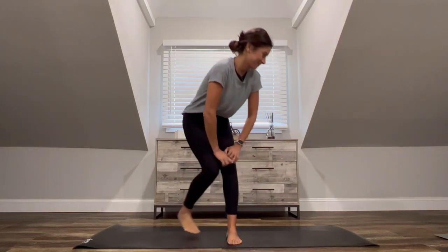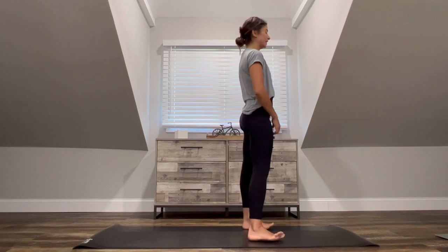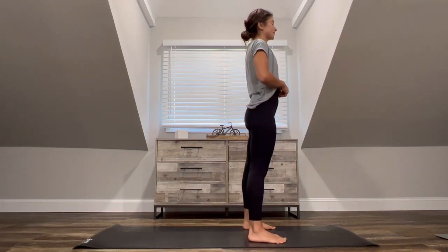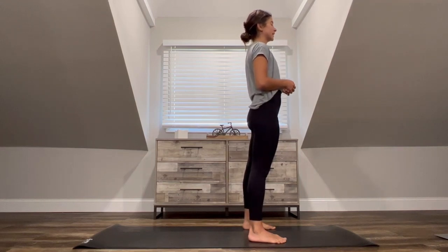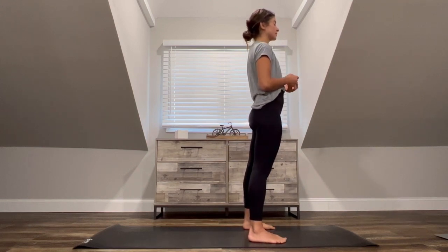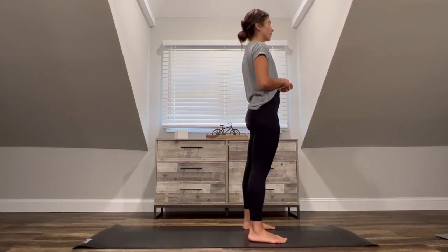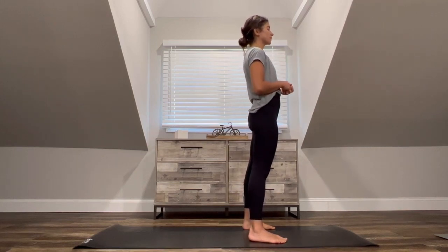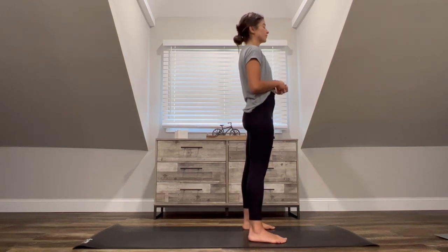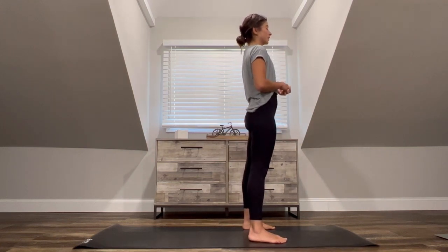Hey friends, welcome to class. There are no props required for today's flow. Whenever you have your mat in your space to practice, go ahead and meet me in Tadasana at the top of your mat. As you're coming into your space, find some weight shifts right away, taking this opportunity to find a sense of grounding, feeling that connection between the soles of your feet onto the mat into the earth, using the sway of those weight shifts to explore all four corners, slowly turning on all the muscles within the legs.